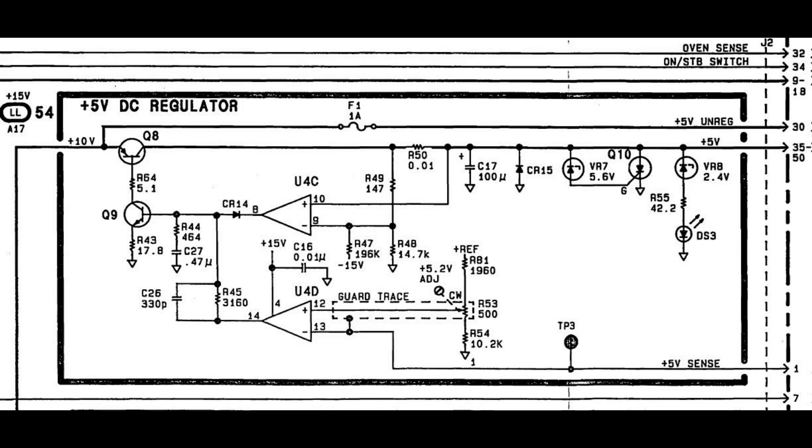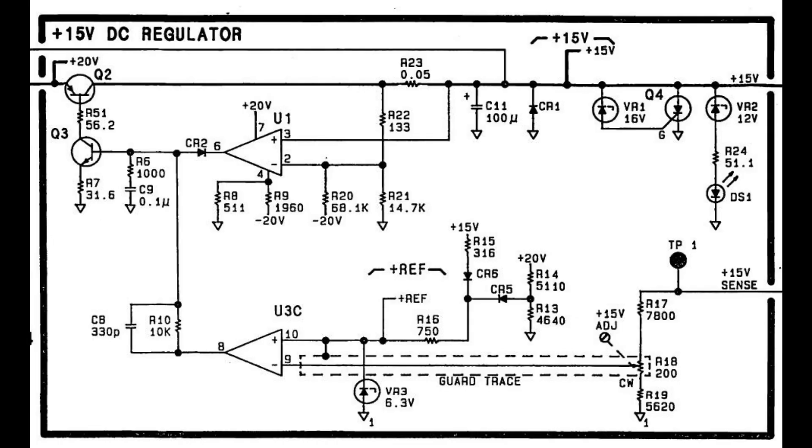Just to add two more schematic clips: this is another HP power supply. Looking at its 5V regulator section, Q8 and Q9 have two resistors to tame the gain and make the power supply stable. Note this is a low voltage fixed output so the resistor values are quite low. Looking at the plus 15V output on the same supply, Q2 and Q3 also have two resistors to tame and stabilize the gain - the values are much higher due to the higher output voltage and lower current needs. So HP learned about this and fixed it in their other power supplies of about the same age.